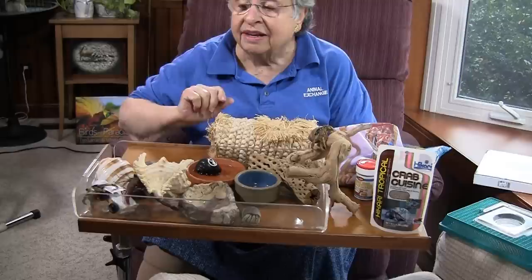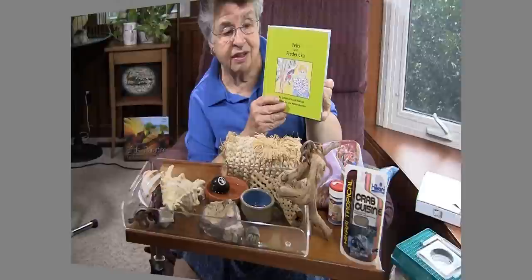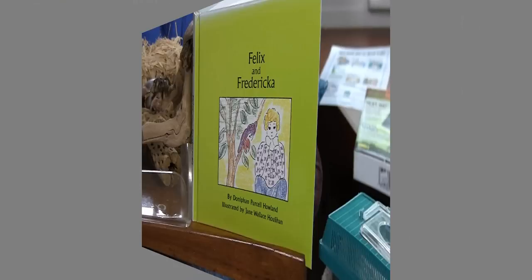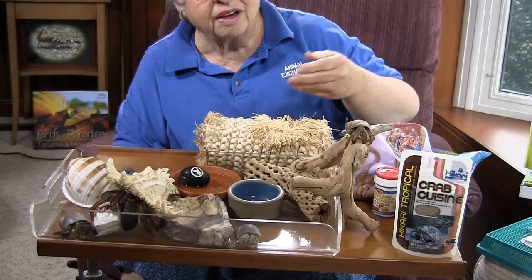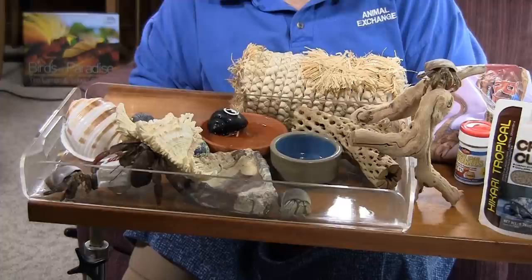If I were to put the thermometer on top of the heating pad that the crabs have been on for the last couple of hours it would be a lot higher — they were up around 85 degrees and that's why they were so active when I first put them out on the tray. Books about hermit crabs are important and tip sheets are important. This one is particularly interesting — it's about a lady's mother's hermit crab. She got very attracted to hermit crabs and then she had one that she just loved, so she wrote a book about the hermit crab that she had as a pet.